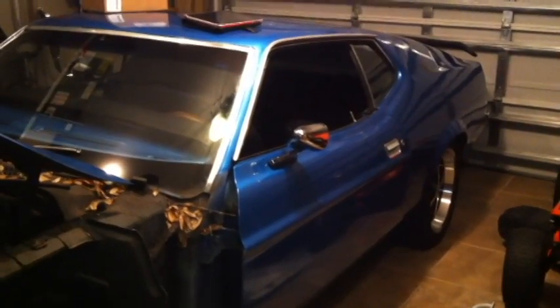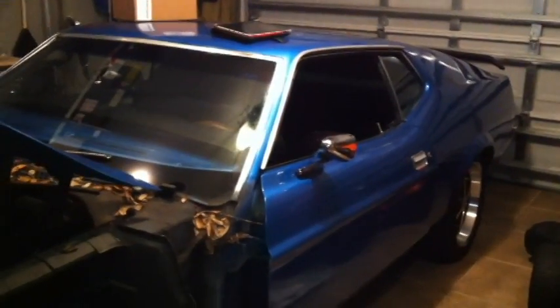Don't follow any other myths you find online. It's not in the trunk, it's not in the engine bay, it's not on the firewall — it's nowhere else. It's right there, boom, right there.